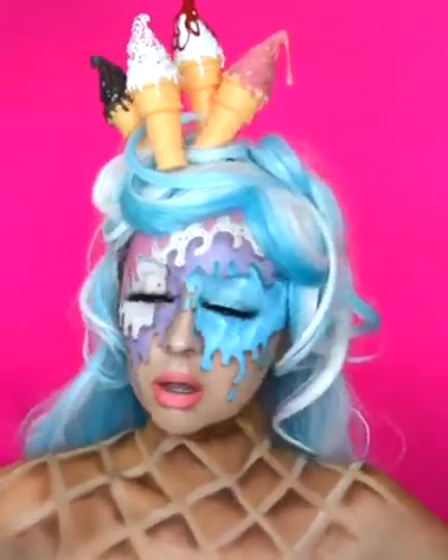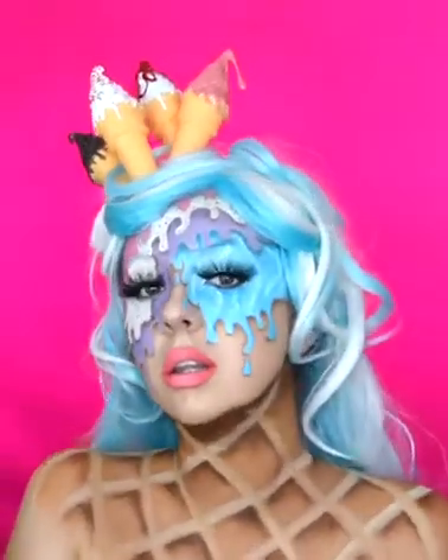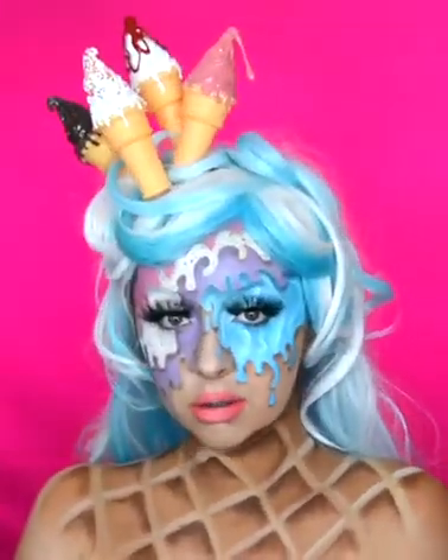To finish this look off, I put my wig on as well as the ice cream pop that I created on my head. Thank you so much for watching this video, I really hope you liked it and I'll see you in the next one.